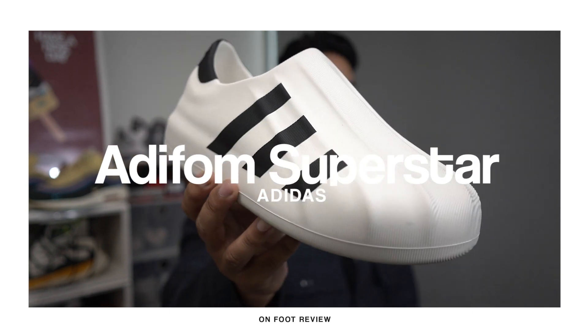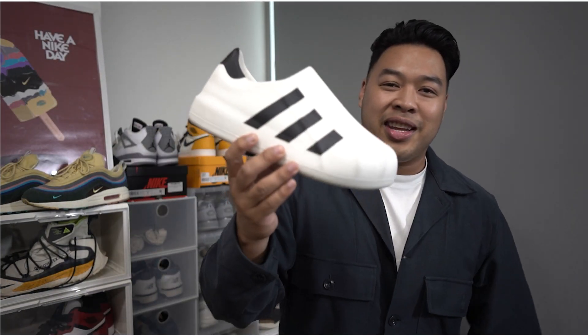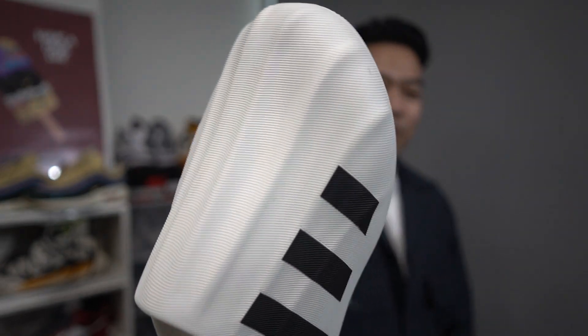I know you guys have seen this one. It's kind of been mixed opinions and feedback about it. But this is the Adidas Adifoam Superstars. This is like the shell toes — the futuristic shell toes. That's what I like to call it.